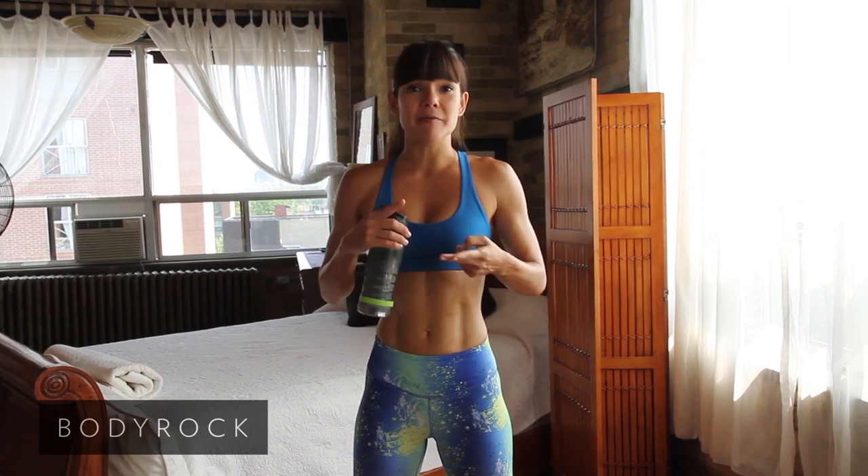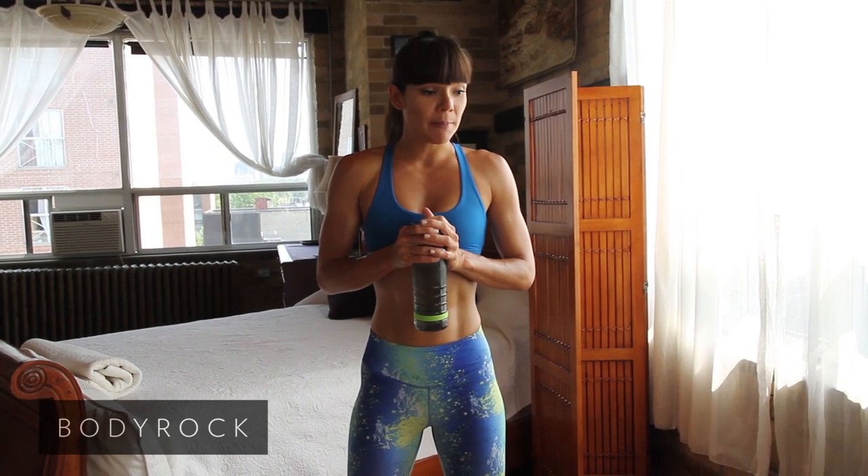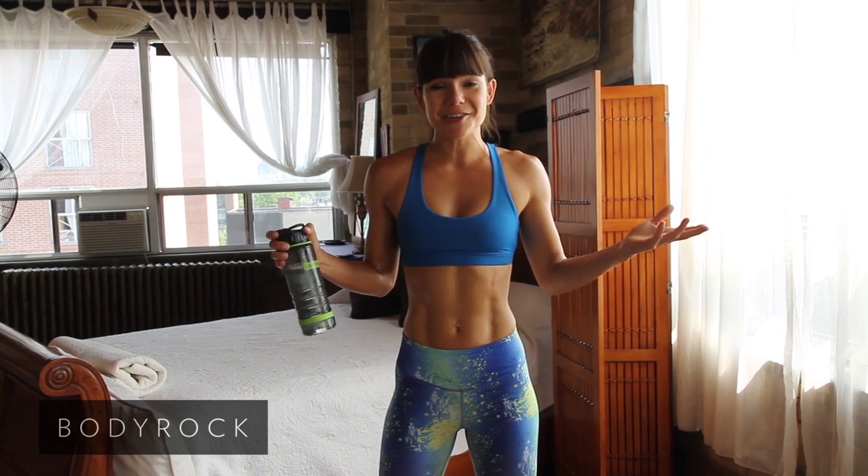We've got options for meat eaters, vegans, and vegetarians. So lots of options, lots of variety. You can mix this stuff up and all the recipes are super easy to prepare, so we've got you covered. I hope you'll join us on this challenge — this is the start of your fitness journey.